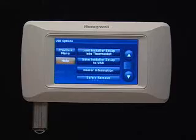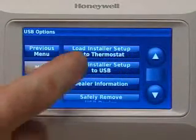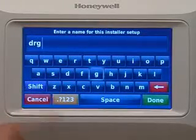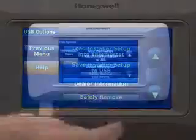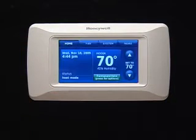This will automatically bring up this screen. Press Save Installer Setup to USB. Enter a name for the setup. Press Done, then press OK. Press Safely Remove USB Device. Remove the USB stick and use it to load the same settings to other thermostats.